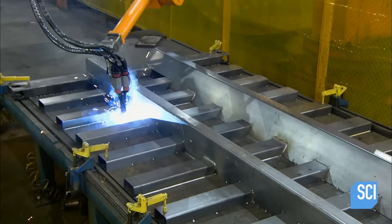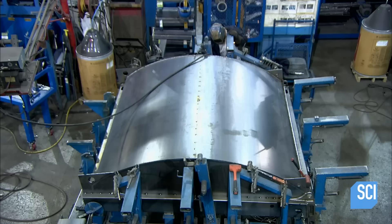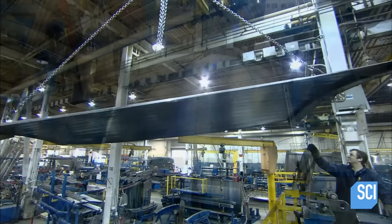The welding robot fuses numerous steel supports to the truck body floor. These supports will allow the truck to hold up to the force of tons of trash being compacted inside. Meanwhile, down the line, other parts like the roof and sides take shape in separate assemblies.